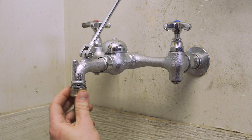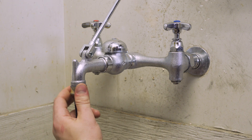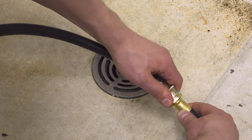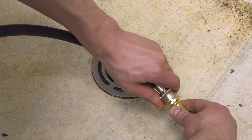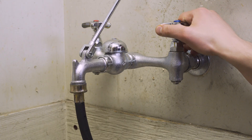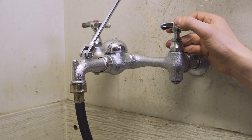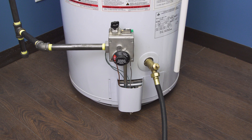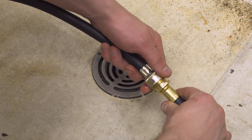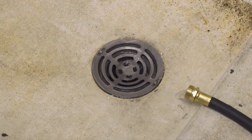If needed you can do a back flush. Connect a washing machine hose to a threaded faucet, then connect to the garden hose. In some cases you might need an adapter. Open the faucet for several seconds to blast water back into the tank. This should break any sediment loose. Disconnect the washing machine hose and continue to drain the tank.